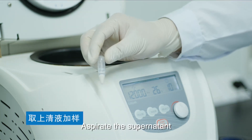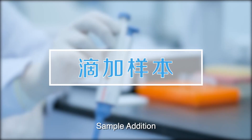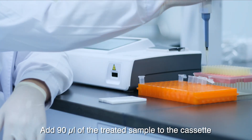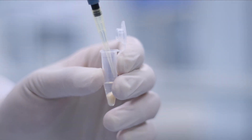After centrifugation, aspirate the supernatant. Add 90 µL of the treated sample to the cassette and pipette the supernatant.